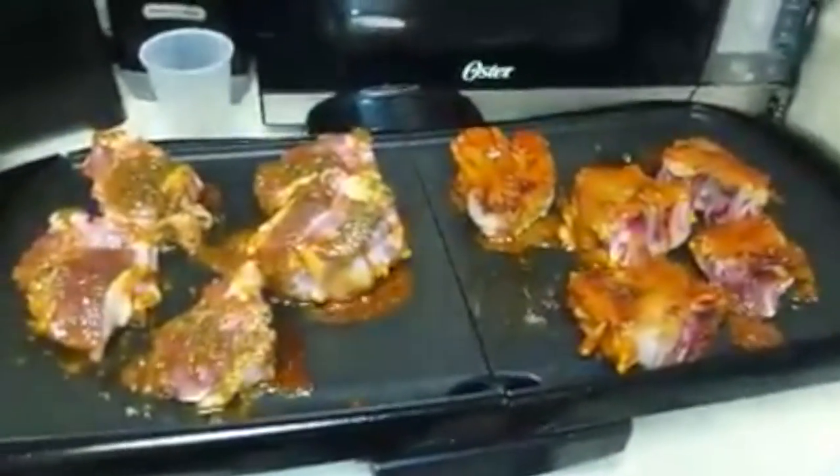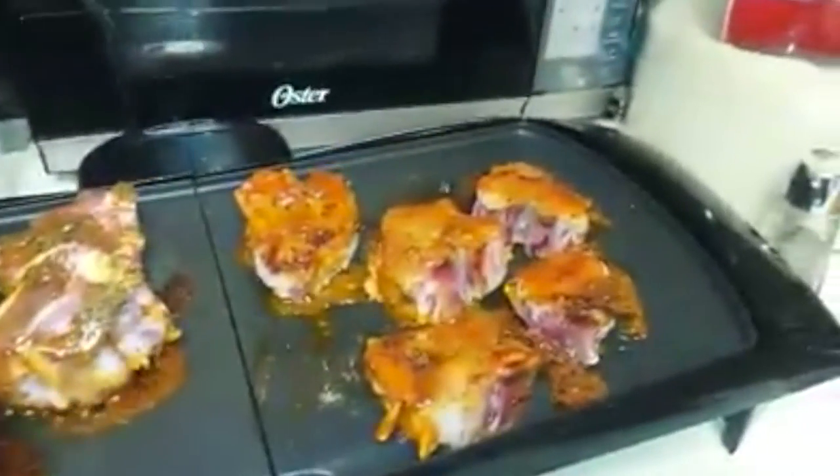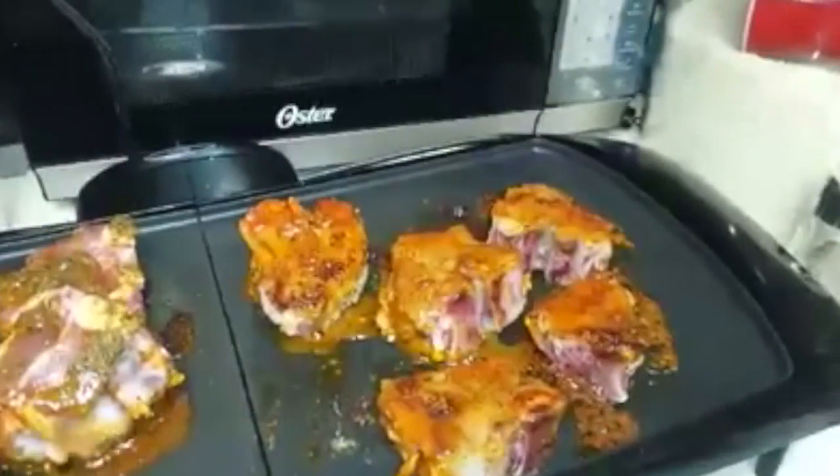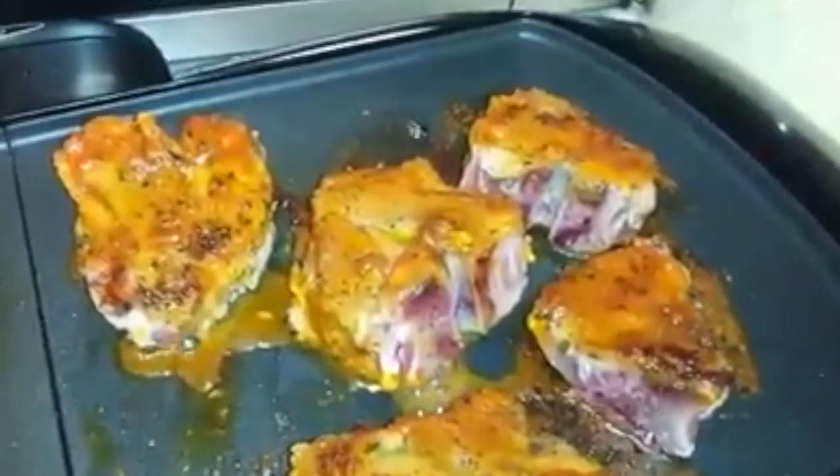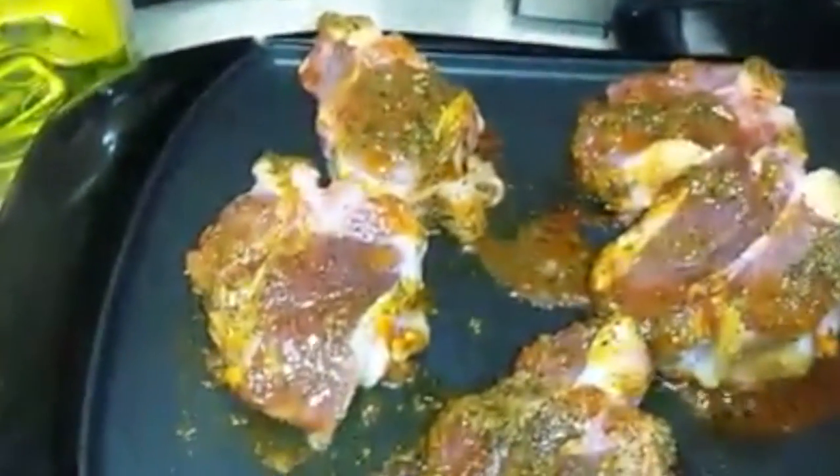Here I am cooking the lamb loin chops with my own seasoning. You can see here, nice and colored. This side will get better.